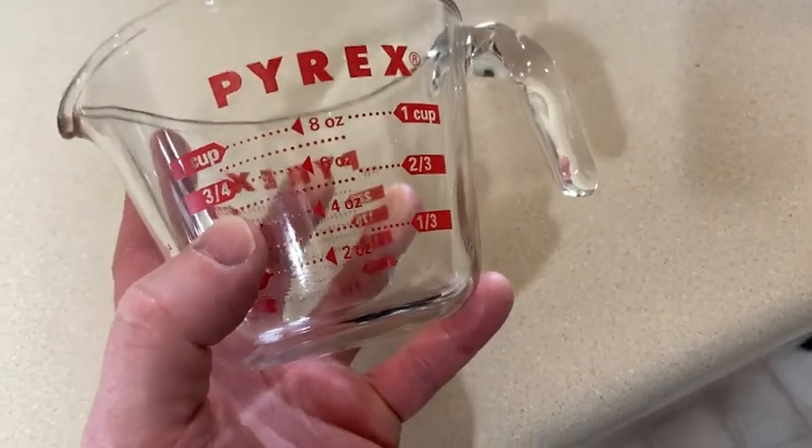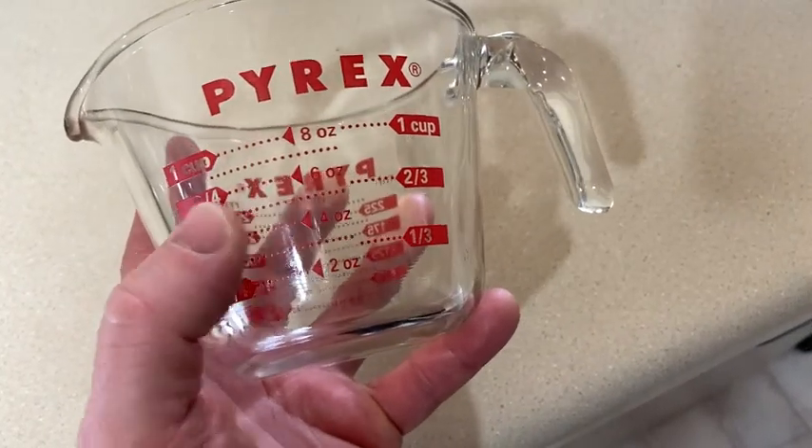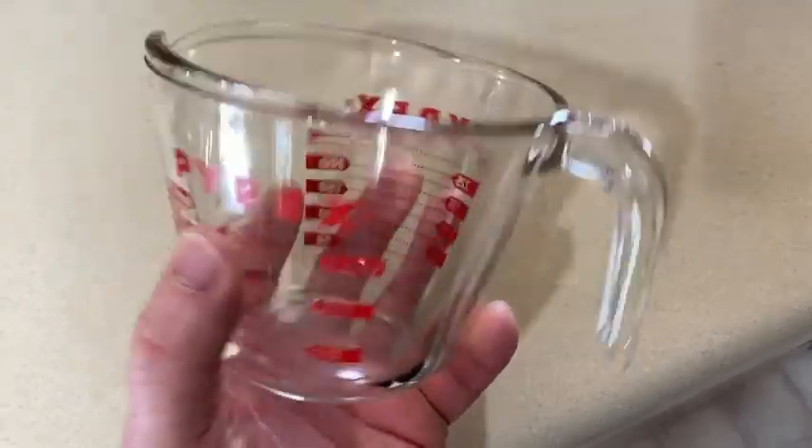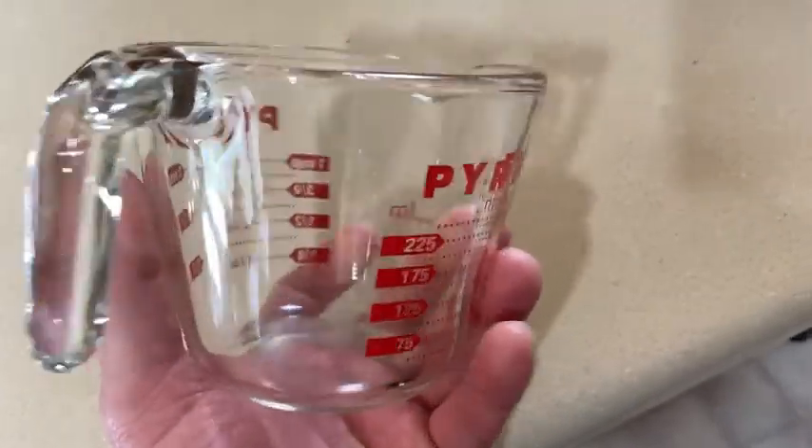So if you don't know how many ounces, you can use the cups, and if you don't know how many cups, you can use the ounces. So you have two choices. And it's Pyrex — it's a good brand.